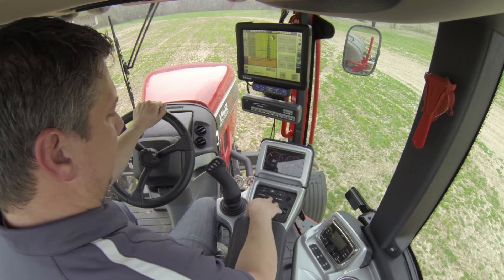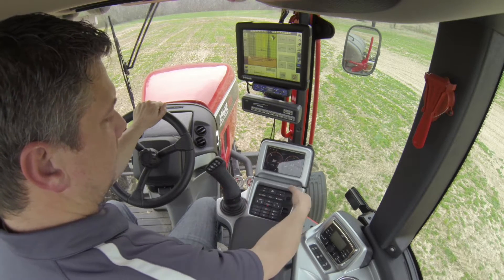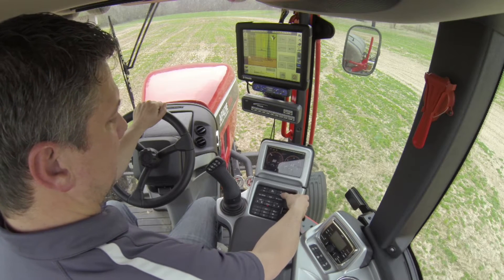We have our seven-inch touch screen as well as our console here that has many features. The top section is our cruise control — we've added a second cruise control, so now we have cruise control one and cruise control two.